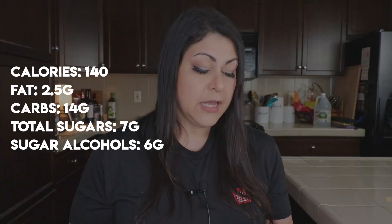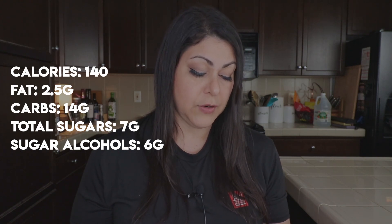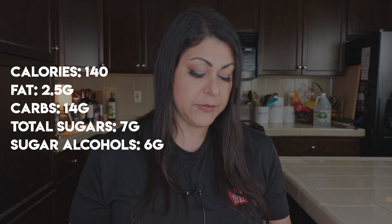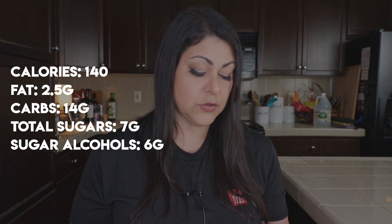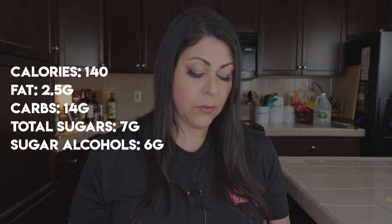For the nutrition facts: one bar is 40 grams and the serving is one bar. The calories are 140, total fat is 2.5 grams, saturated fat is 1.5 grams, sodium is 95 milligrams, carbohydrates are 14 grams, there are 7 grams of total sugars, and 6 grams of added sugars.